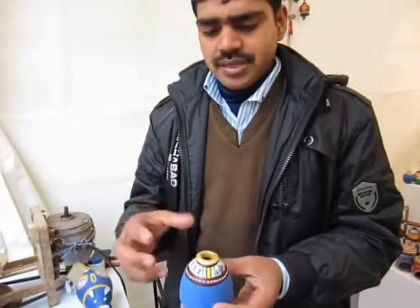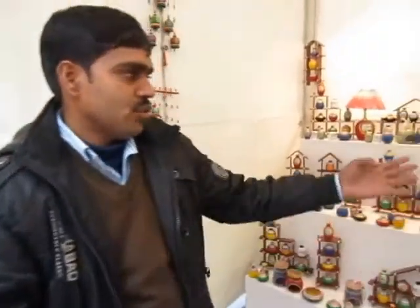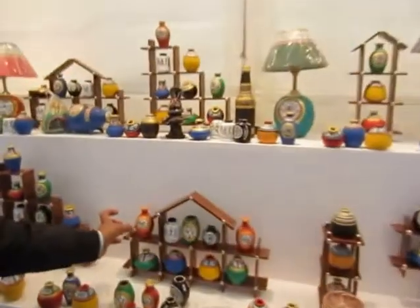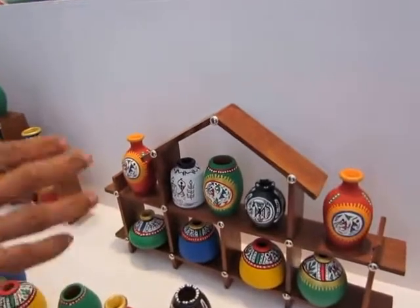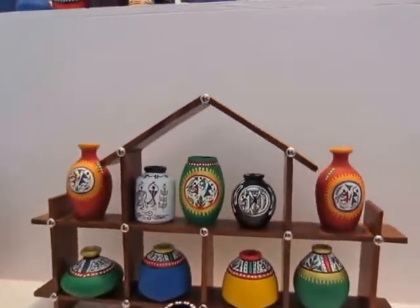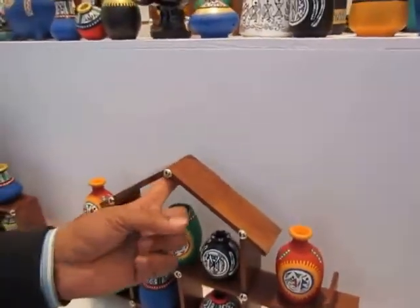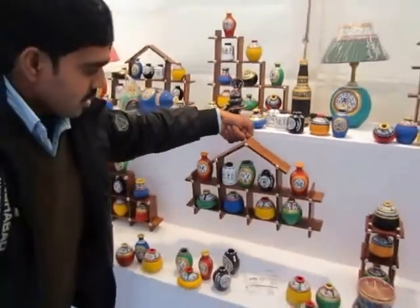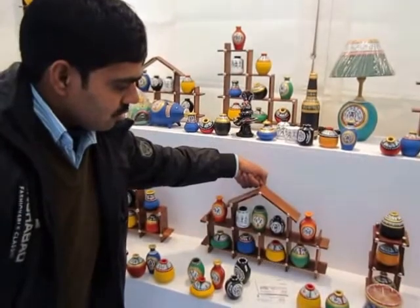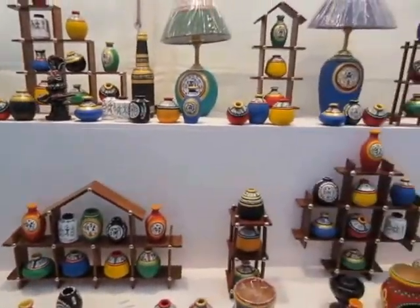It is a nice gift. We have set it on a wooden stand, which you can see in a different shape, and we have also set it on a plate frame which looks really good. You can also hang it on the wall using the hanging system behind it. After hanging, it looks really good and it's very big.